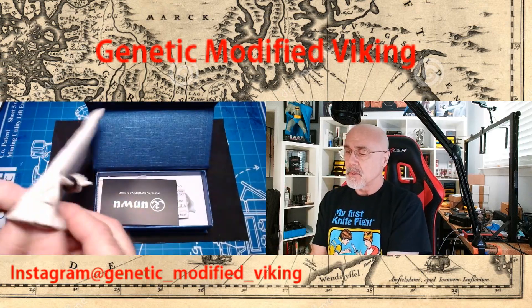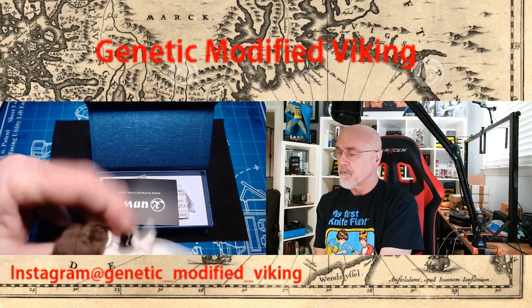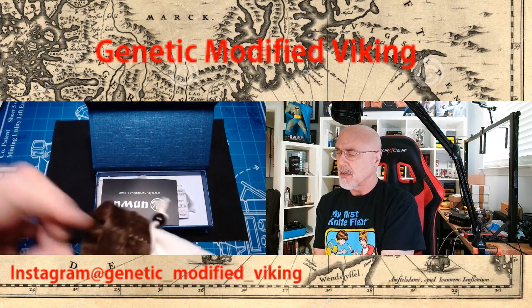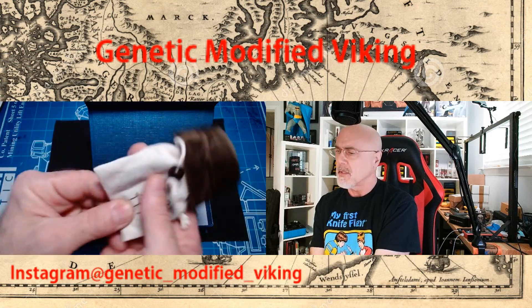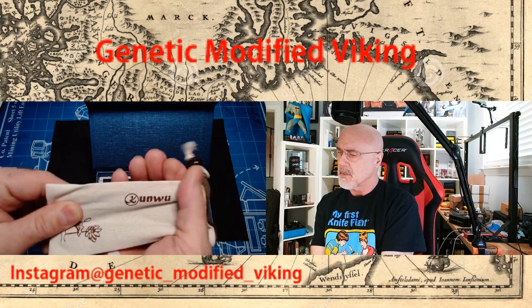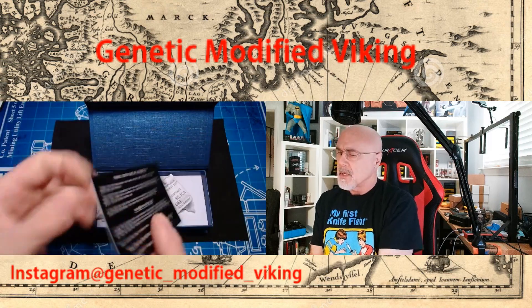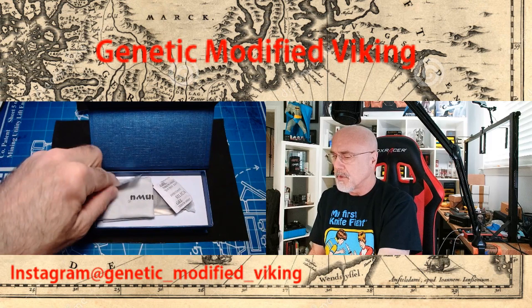This is a really nice touch — it's kind of like microfiber, but it might be a fleece microfiber bag, which is really, really nice. They did a great job here. There's a card on the inside as well.